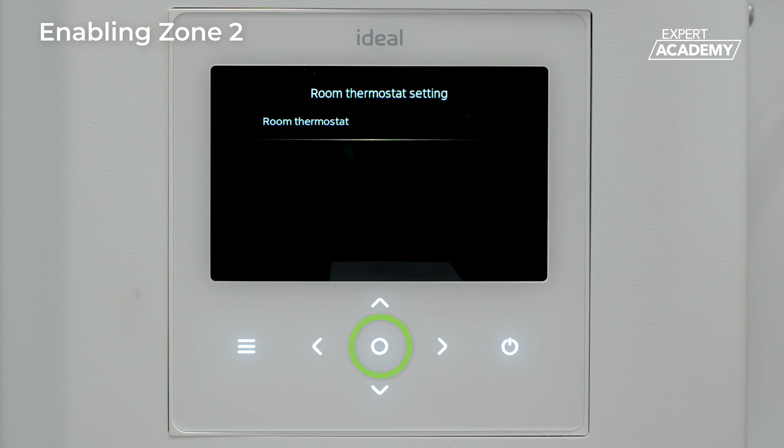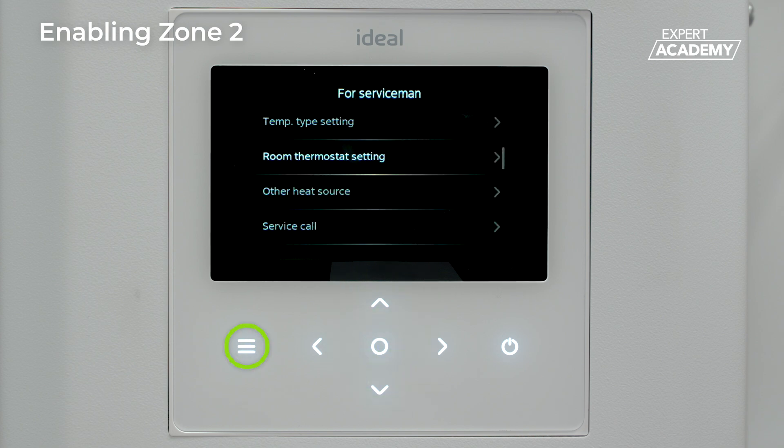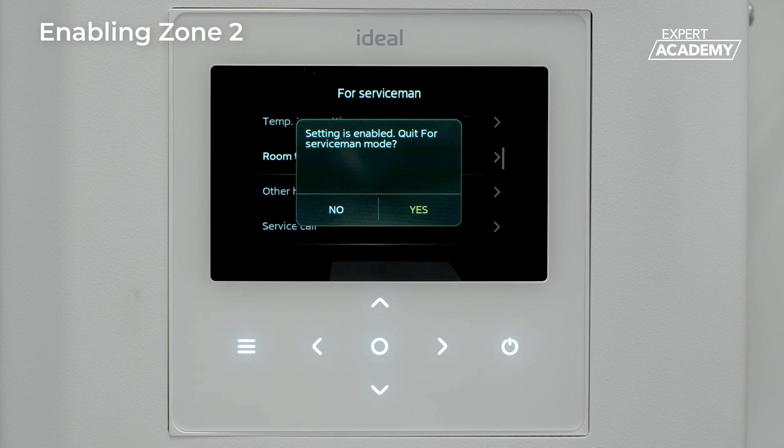Click enter on room thermostat and use the arrow to select the double zone option. Once selected, press the menu button repeatedly to exit the 4 servicemen menu. A pop-up window will appear stating the setting is enabled. Select yes to save.